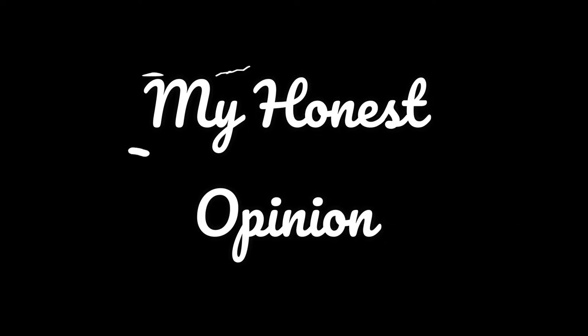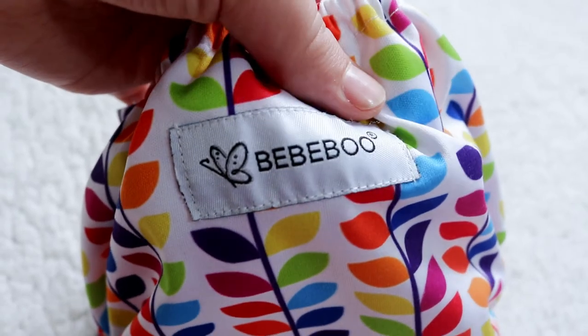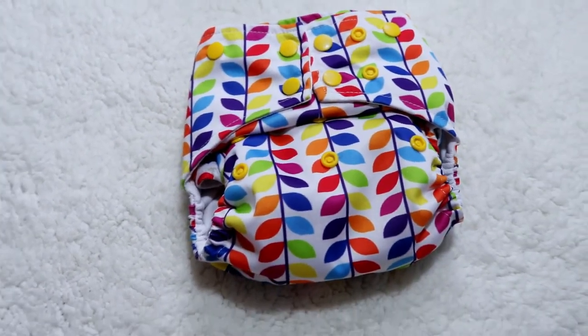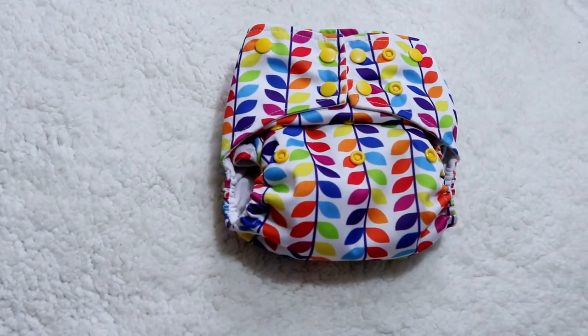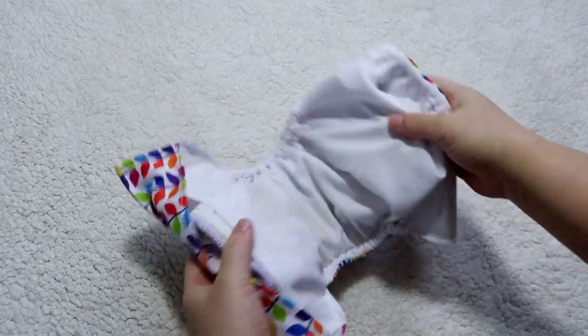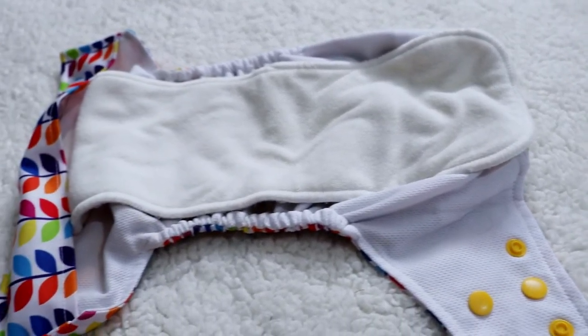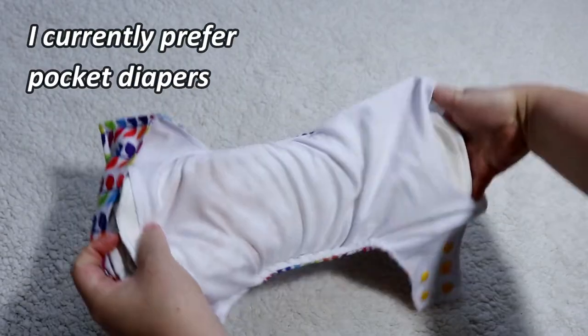Now for my honest opinion. I'm actually in love with the athletic wicking jersey on the inside of this diaper. Not a lot of companies use it for their stay-dry inner, but it's quickly becoming one of my favorite fabrics for pocket diapers — which surprised me, because typically my preference is micro suede. However, the athletic wicking jersey is really growing on me fast. I'd like to use it for a full year before a final conclusion, since I want to see how it wears over time.